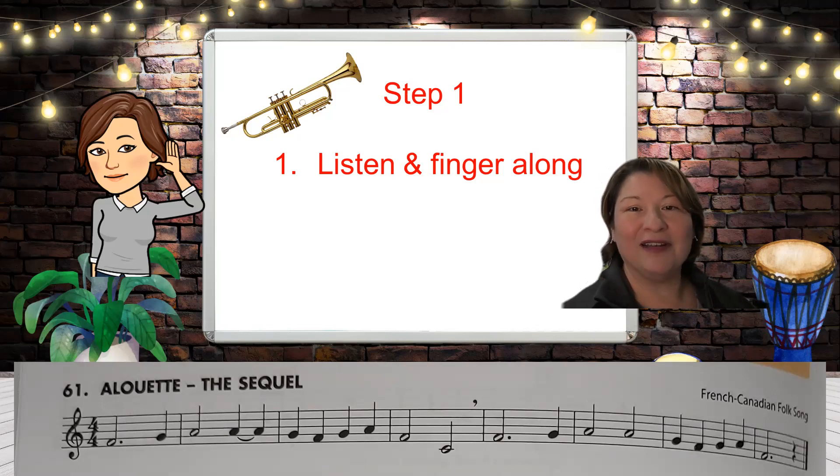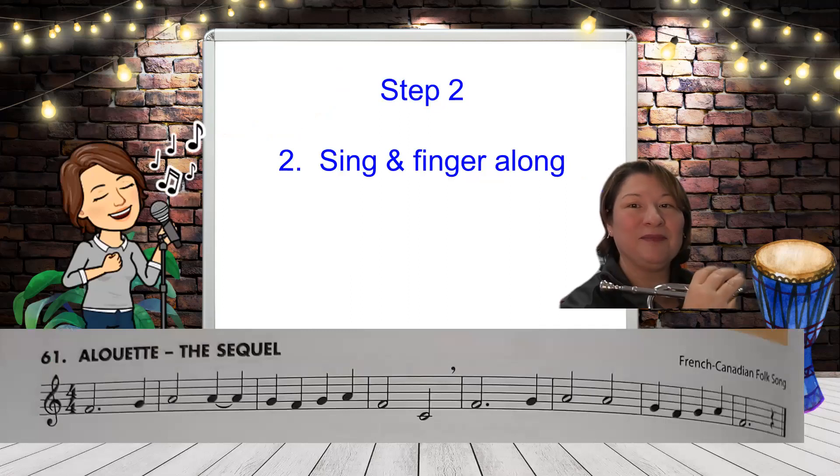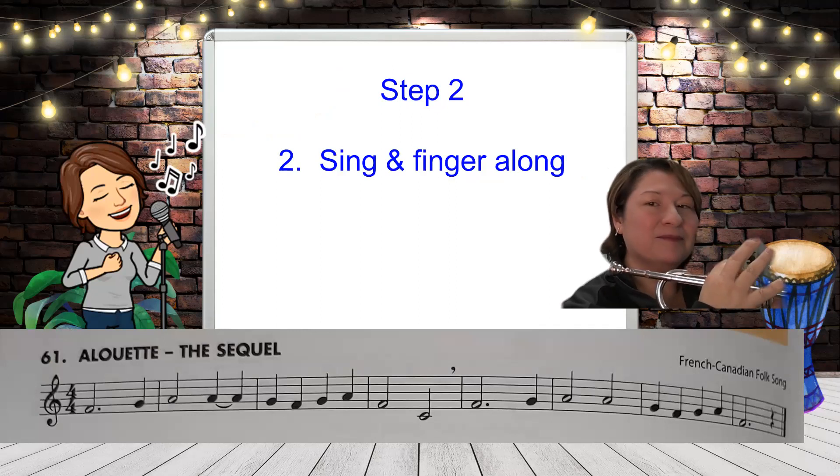All right. Now on to step two. We're going to sing and we're going to finger along. So here's my fingering, so you can see that. And there are the notes. Ready? Start off with F.